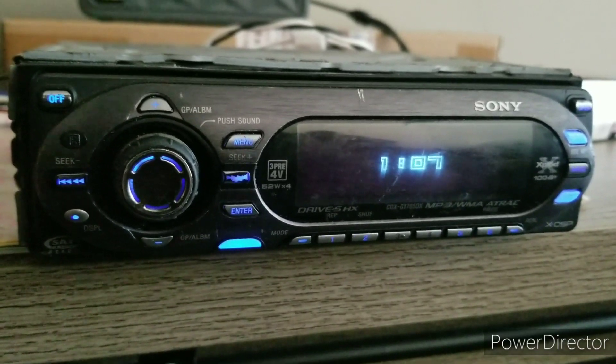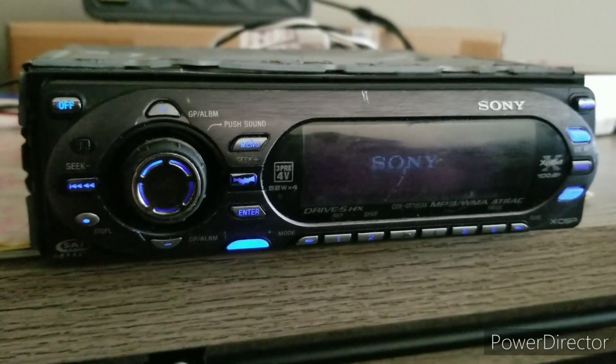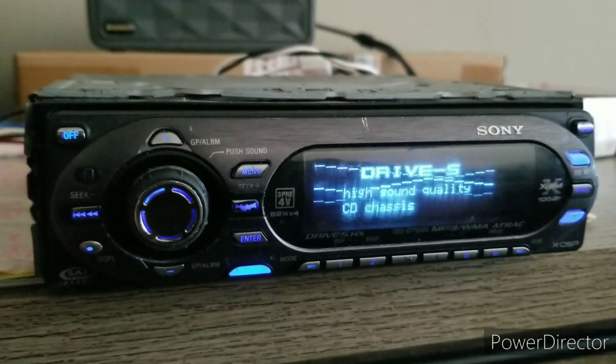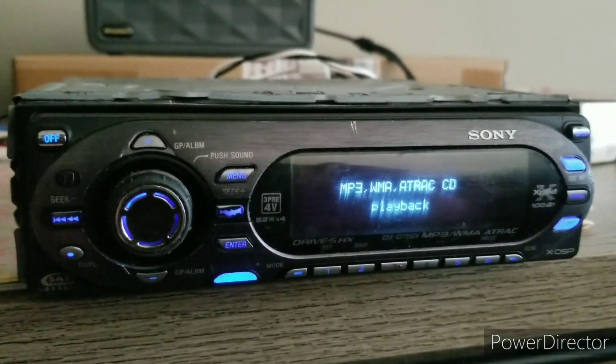People assume Sony radios are terrible, and the old ones were kind of gimmicky. But it definitely surprised a lot of people to know that this radio has so many good features.